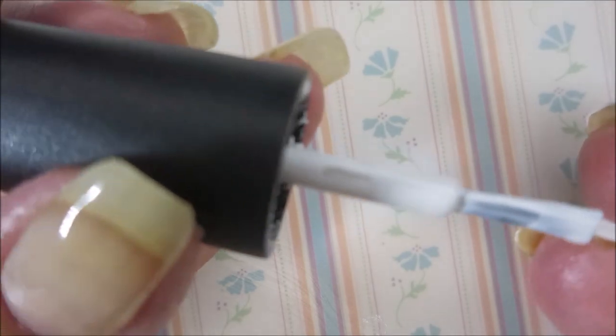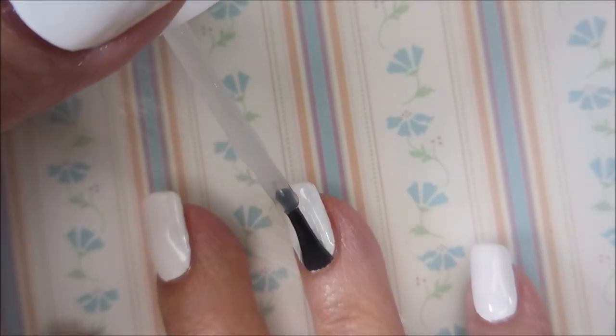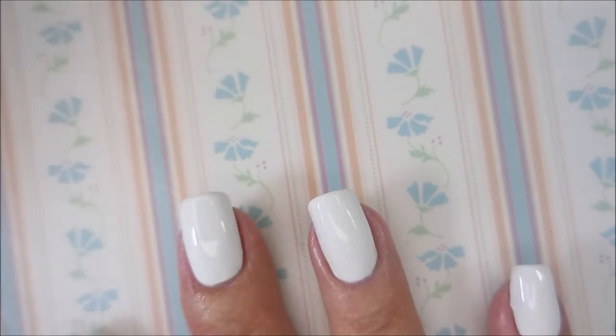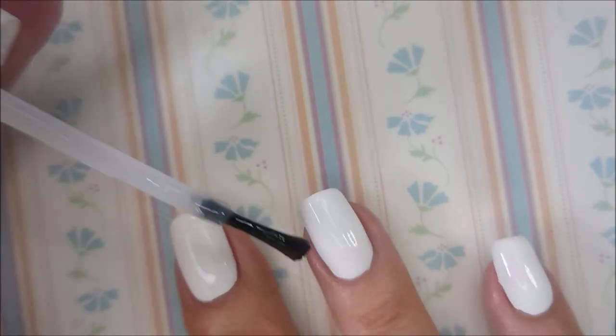There we go with our beautiful coat of Braves Diva Shutout. I'll be topping it with the Pro FX Quick Dry Top Coat to get it to dry down so that I can do my water marbling. I'm so excited. Bless you cotton.